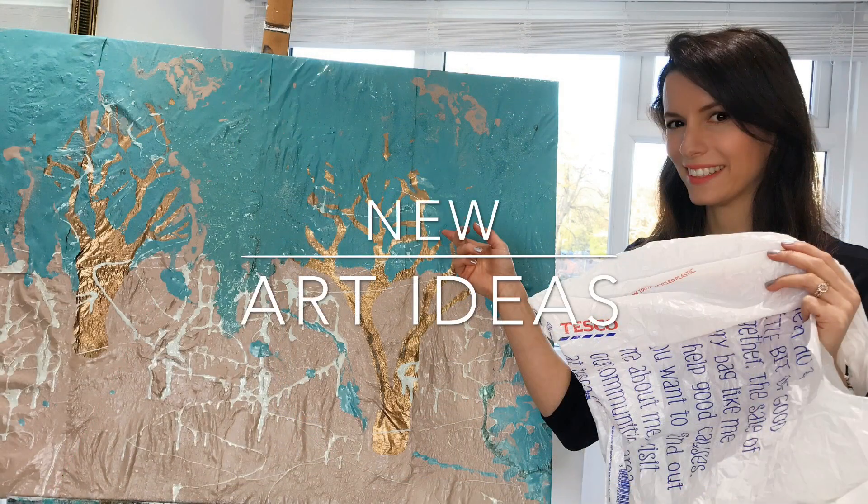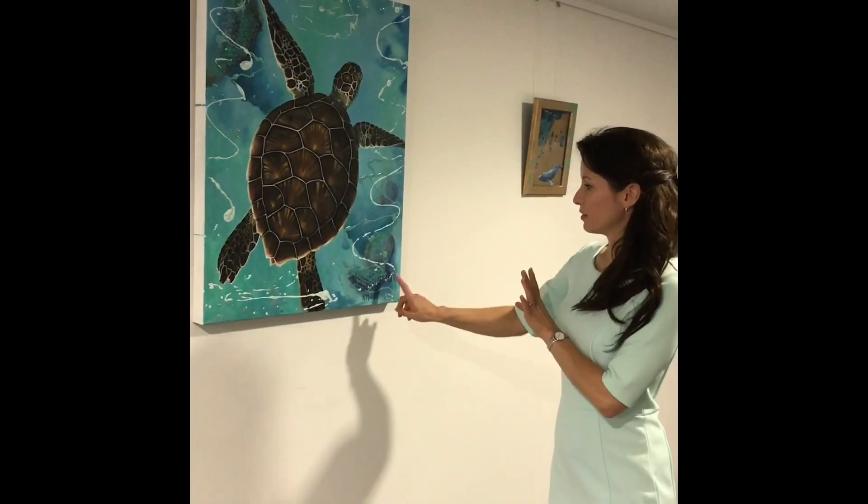New art ideas — I'll use recycled plastics to create a lot of the paintings. This is one using recycled bubble wrap.